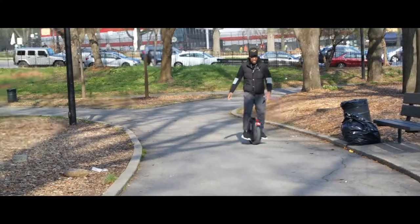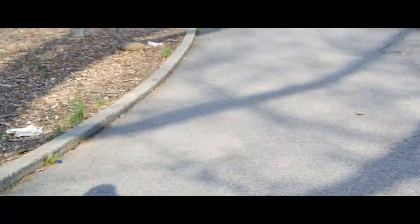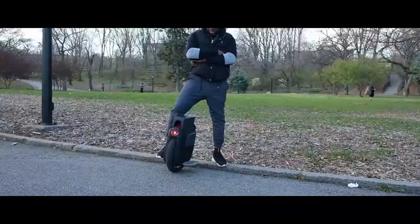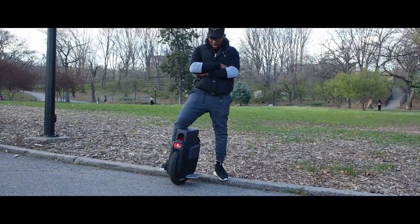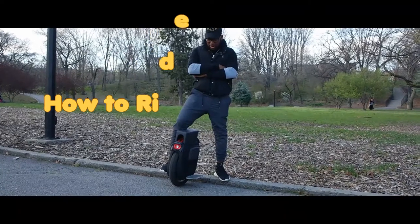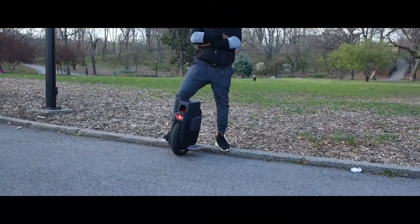Hey, what's up y'all. I'm here today and I'm going to teach you guys how to ride an EUC — that's the abbreviation for electric unicycles. Every time I'm riding somewhere, someone always asks me how do you ride that, or where do you find that. But today I'm going to be telling you guys how to ride an EUC.